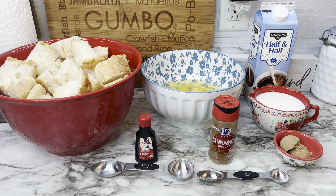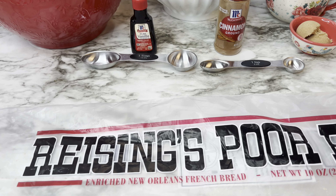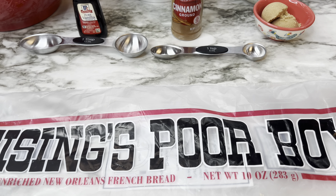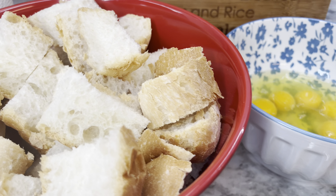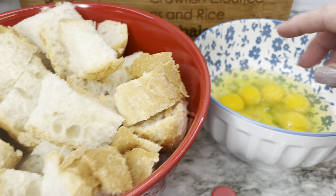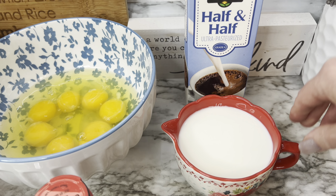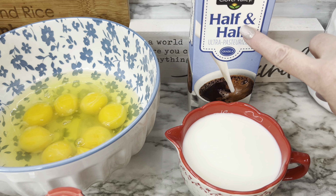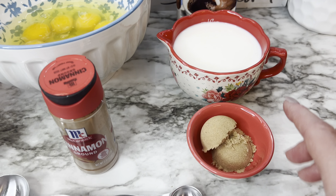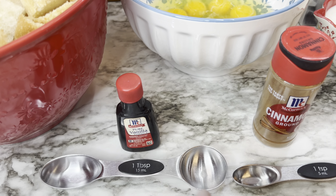Let the banana mixture come to room temperature. Step two is the French toast preparation. I'm using Raisin's New Orleans French bread — the recipe called for 15 ounces but 10 ounces worked great. You'll also need eight large eggs, one cup of whole milk, one cup of half and half, two tablespoons of brown sugar, one teaspoon of ground cinnamon, and one tablespoon of vanilla extract.